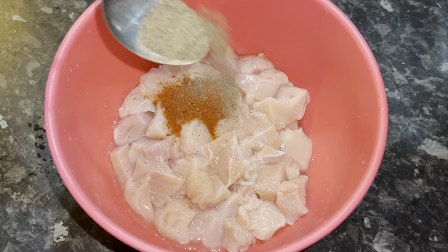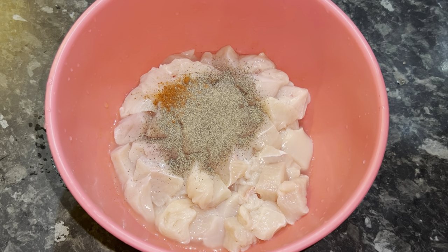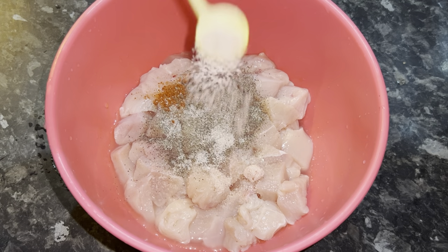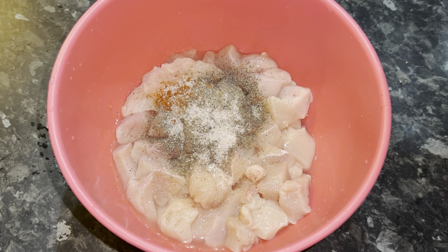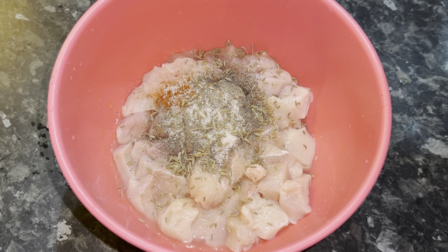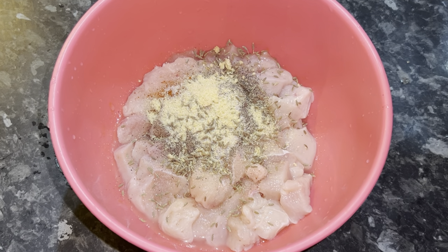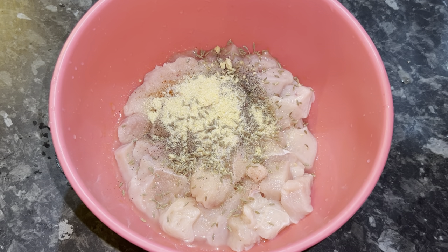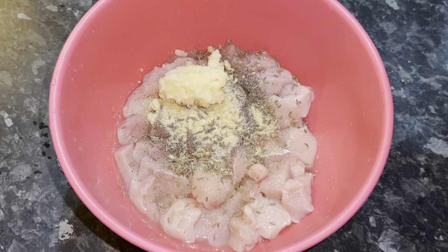A teaspoon of black pepper, a teaspoon of salt, a teaspoon of cumin seeds, and a teaspoon of onion powder.